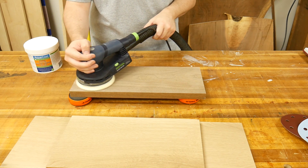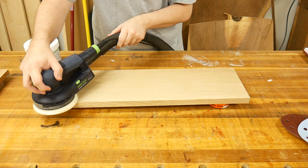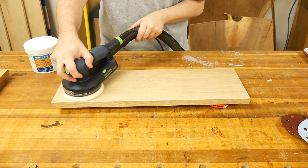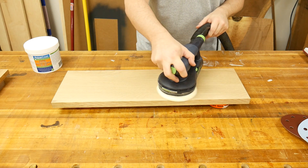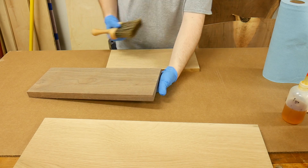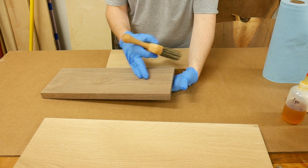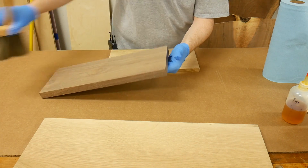I begin by prepping the surface of the sample boards by sanding them up to 150 grit on my orbital sander. Off camera, I pre-raised the grain on the sample board that will be getting the dye, since the dye is water-based and it will raise the grain. After the board dried, I sanded it back again with 150 grit. I'm going to clean off any excess dust using a brush to clean them up a little bit.